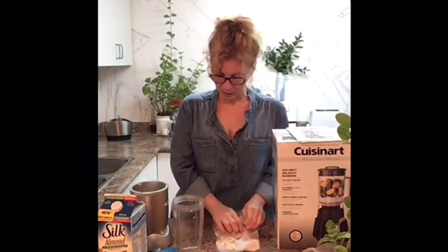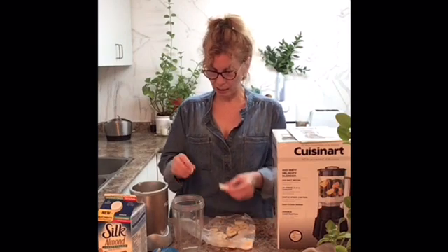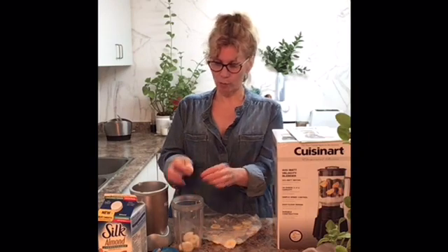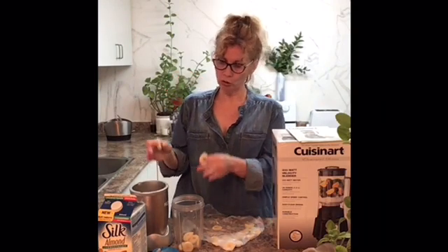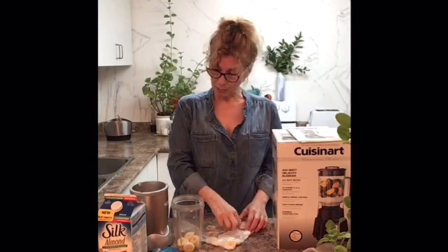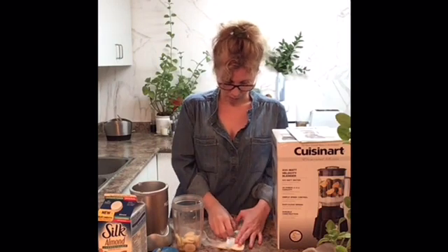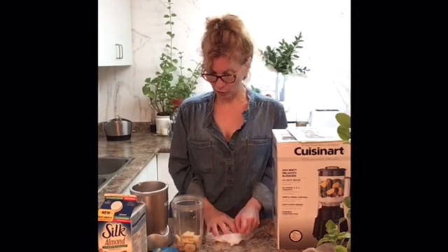The recipe just calls to put everything in the blender and let it blend away. For my bananas, I have cut them very fine in order not to overwork the motor of my blender, just to make the life of the blender last a little bit longer. Okay, I think that's enough in regards to the bananas.